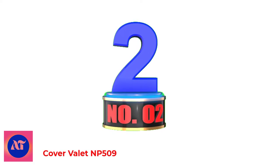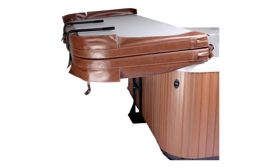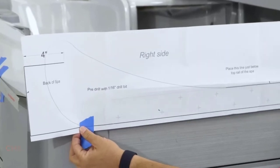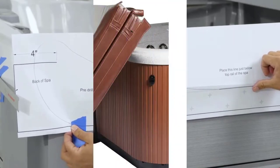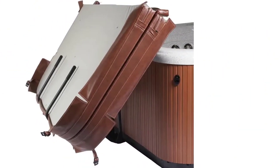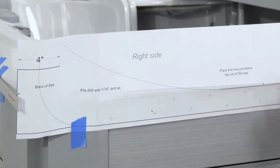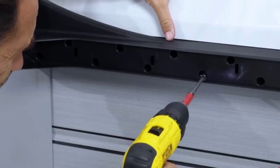Number 2: Cover Valet NP509. Cover Valet's NP509 stands out as one of the best spa cover lifters for a number of reasons. For starters, it has a hydraulic lift system that drastically reduces the effort required when handling the tub cover. This system comprises powerful gas springs which take the heavy lifting out of this process. The lifter also has a unique under-mount cabinet design that enables it to be installed on different spa shapes and sizes, ranging from square to rectangular, round, and octagonal units. Combined, these features make it the top-rated hot tub cover lifter in this review.